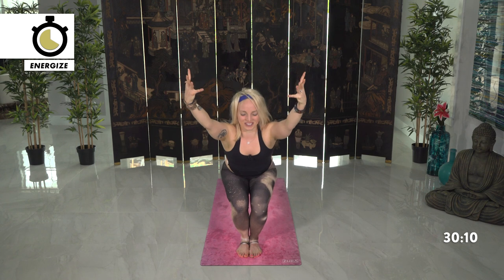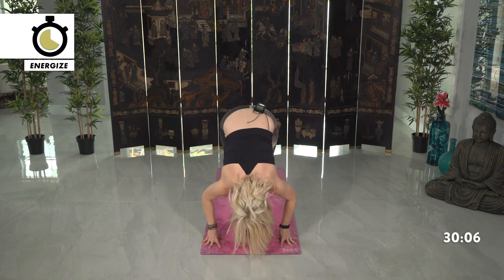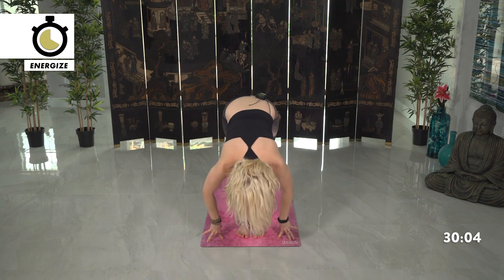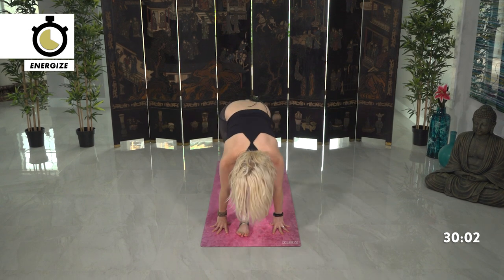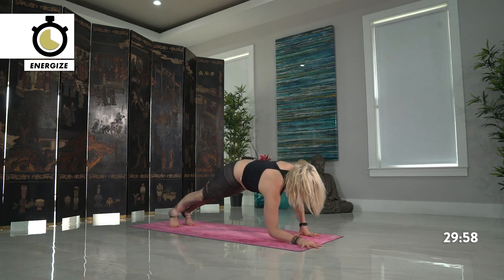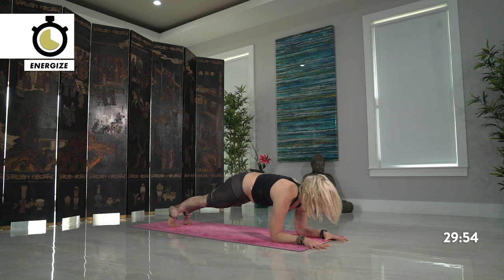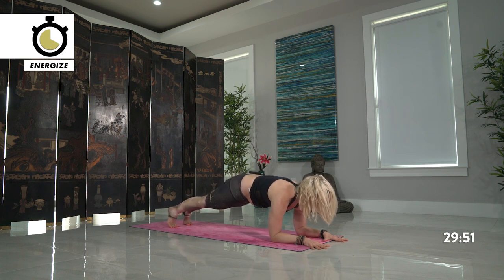Then switch sides — kind of like a dance move, a yoga fun dance move. Sink down lower. Back towards chair pose, as far down as you can go. And exhale, fold, release the hands. Halfway lift, inhale. Step back, plank pose. Staying here, lower down onto your forearms — see if you can smooth out your transition. Still shift the weight directly above your shoulders and elbows.